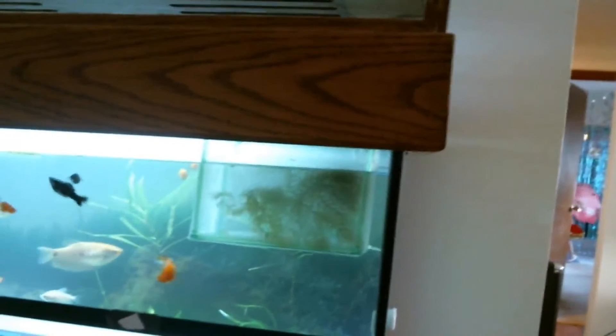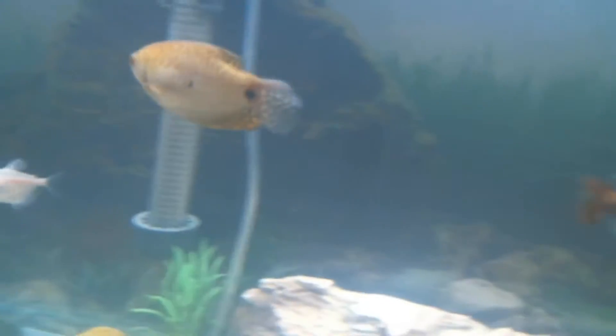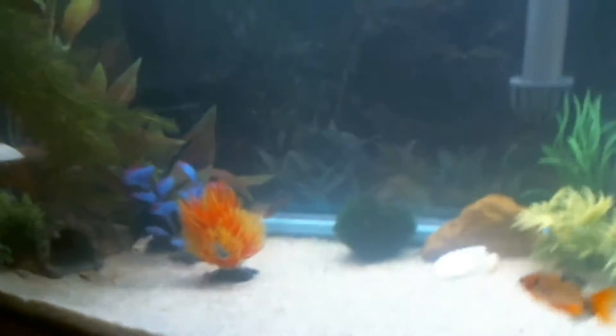Feed them brine shrimp. See, the way I got it is — see that little netting? They're going to stay in there until they're big enough not to fit in anybody's mouth, like this big fellow right here. These guys will eat them. This guy will eat them.